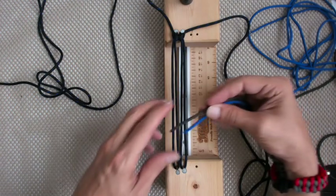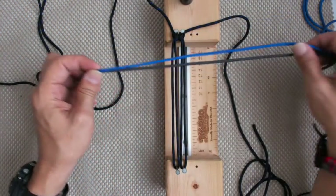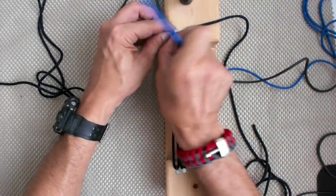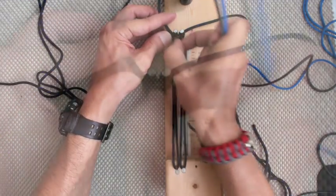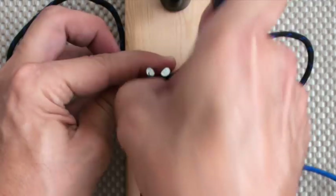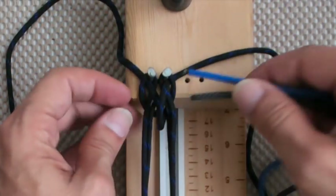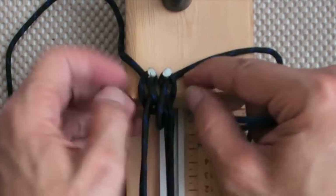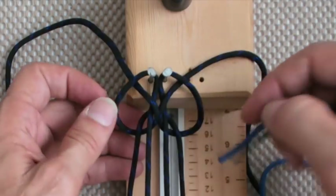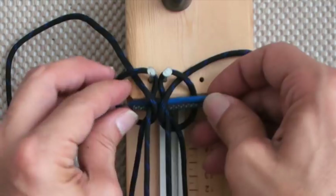We grab our two additional cords and we're going to loosen it up — loosen it up a lot more — and we're going to go under and out like this.